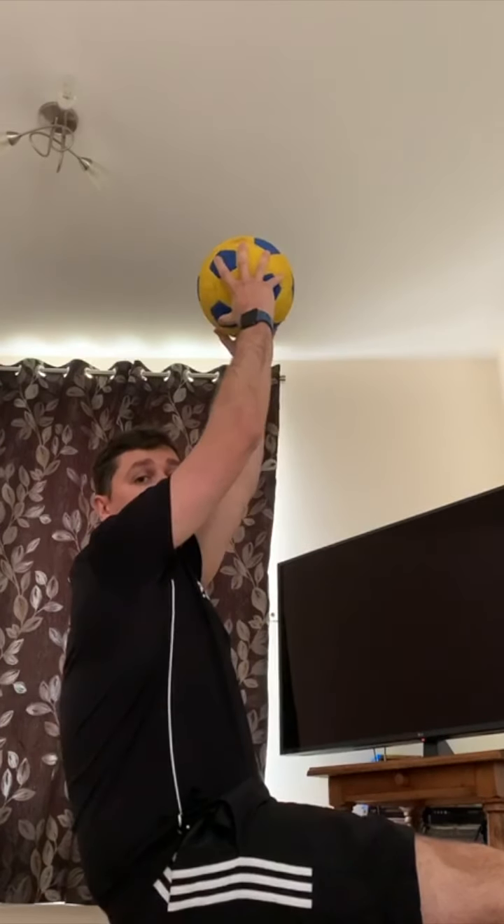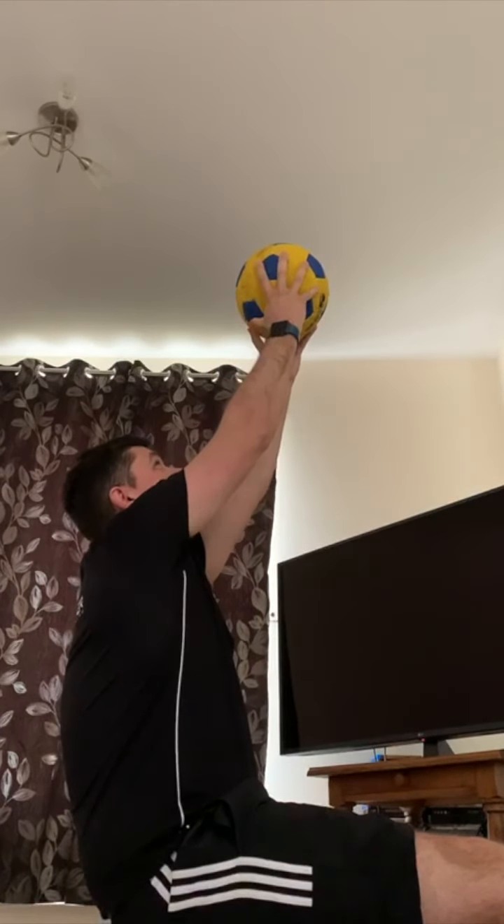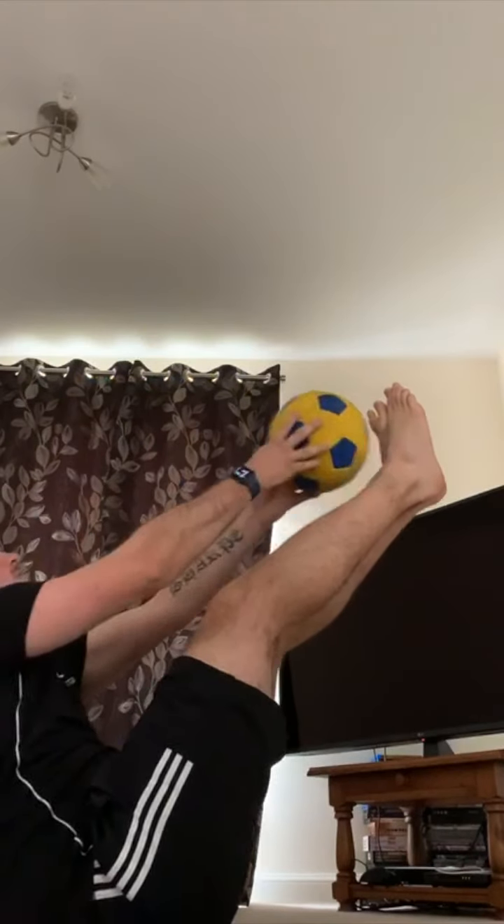So the first exercise: lay down with your feet out, hold your ball in your hands. Go back, put your feet in the air, and just touch your feet with the ball and back. Can you do ten of these — just touching the ball to your feet and back? Ten of those would be great.